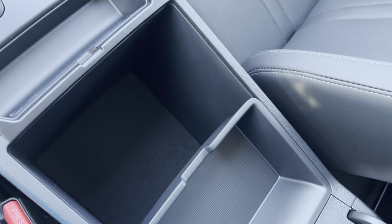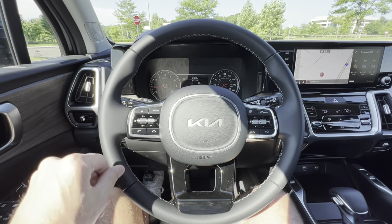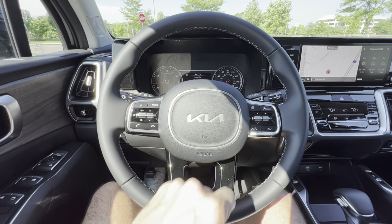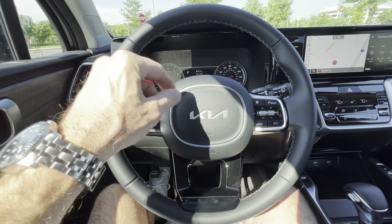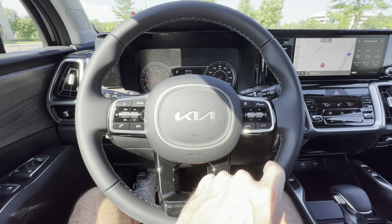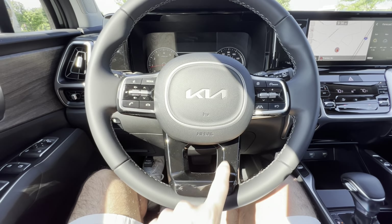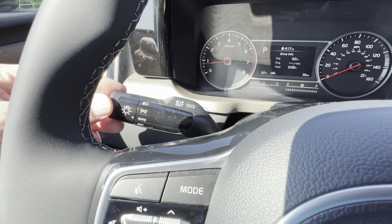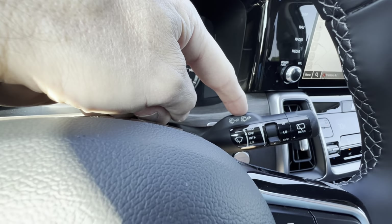The center armrest is nice and soft, and inside we have a snack tray and a nice big storage area. The Kia steering wheel has a leather wrap in black with silver cross stitch and the Kia badge with aluminum trim on the horn button. On the left we have telephone and voice command controls; on the right, cruise control and the safety suite. There's some gloss black down here that'll get fingerprints — I would have preferred silver. No fog lamps on the X-Line S.